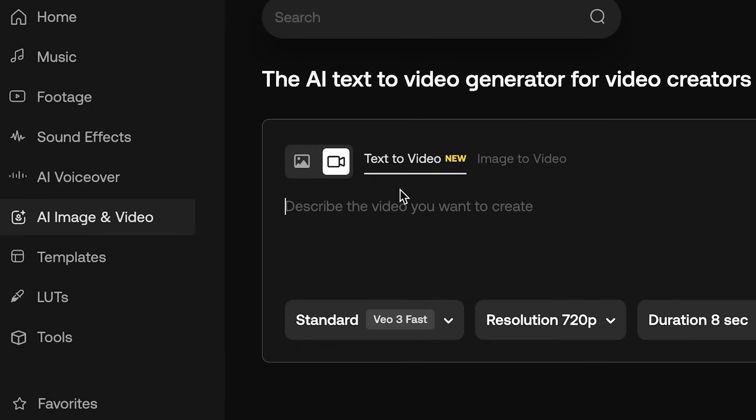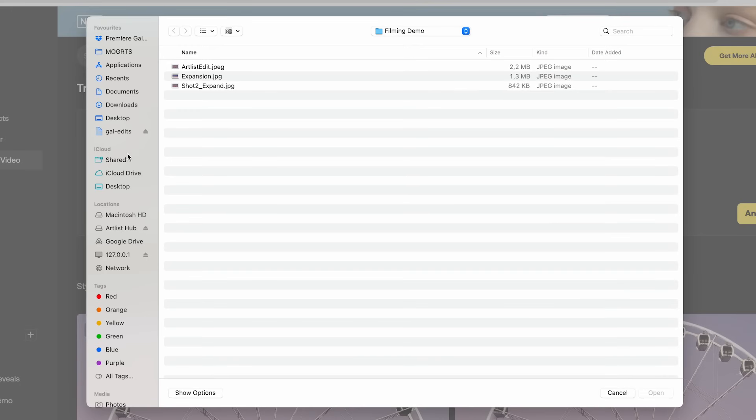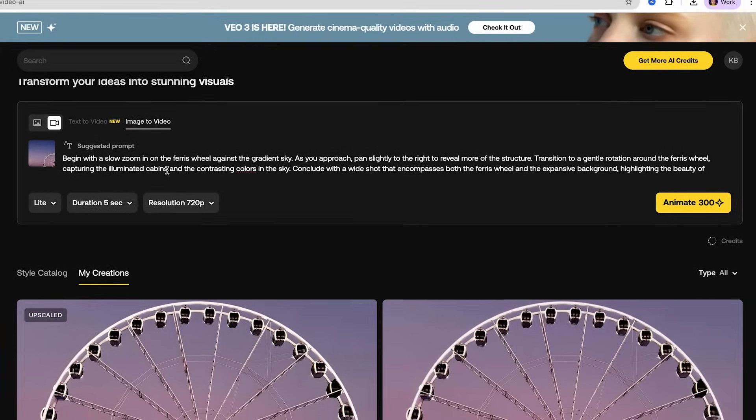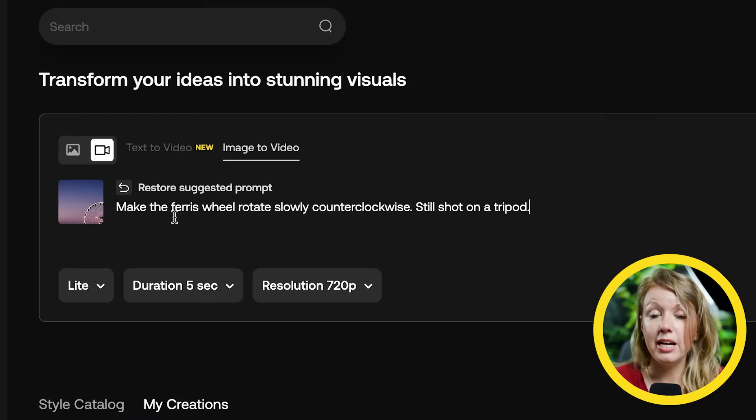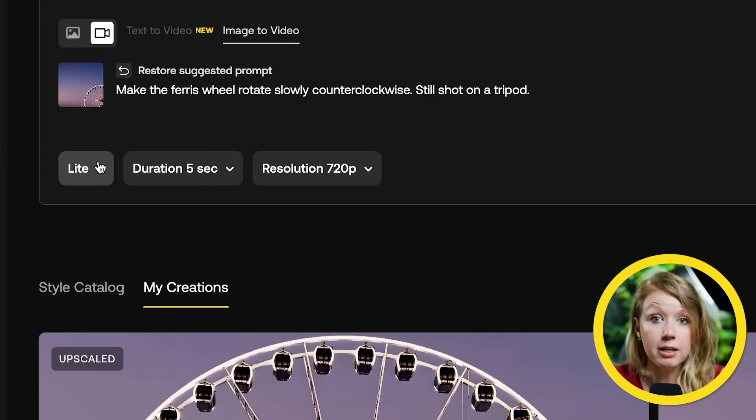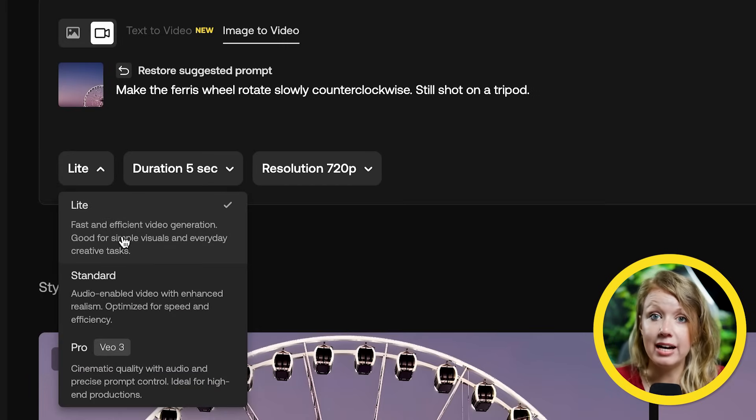Back to Artlist AI image and video. Let's select the video icon — you can generate video from text using text-to-video, but in this case we're using image-to-video. Select the export we just made, press open, and it gives you a suggested prompt. In my experience, if you focus on the action you want and keep it simple, it performs the best. I want the ferris wheel to rotate slowly counterclockwise, still shot on a tripod. You can play around with settings: Light is fast and efficient, Standard has a bit more enhanced realism.